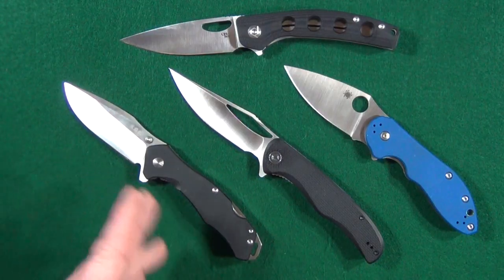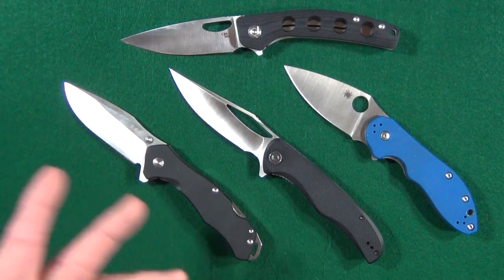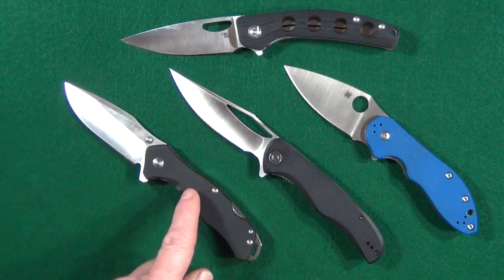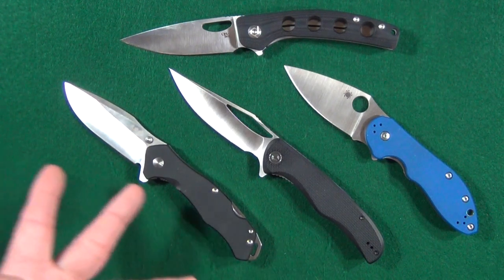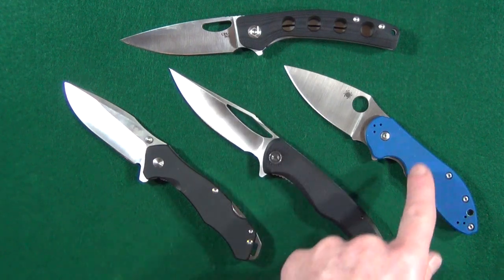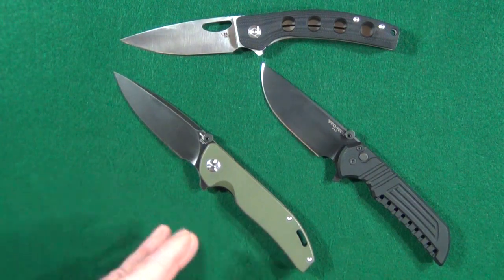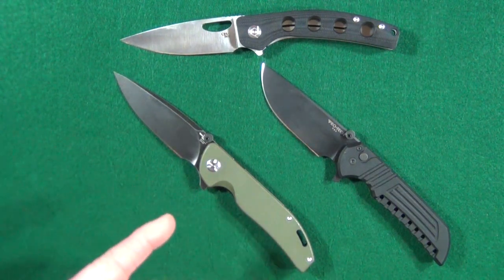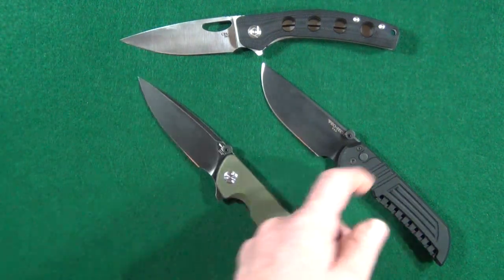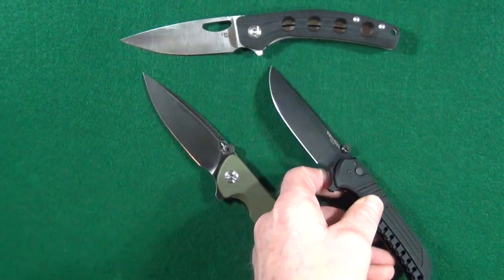A very important design feature for me is multiple deployment options — like a flipper and thumb studs, like you see here on this Sanrenmu, or even like a flipper and thumb hole, like on the Civivi Shredder or even on this Spyderco Domino. It's so important that I'll go ahead and add a second deployment method myself.